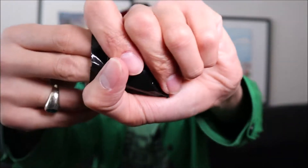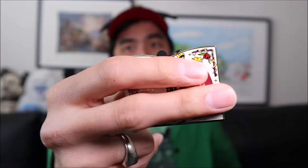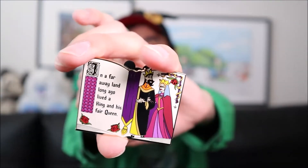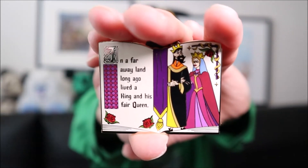Here's bag number two. And we have a new one — sweet, so awesome, this is really really cool. I think this is the first pin of this collection. It says 'in a far away land a long time ago lived a king and his fair queen.' So I believe this is the first pin of this set, very very cool. I'm so excited. Now all we need is three more pins to complete the set. Three pins left, three boxes to go.